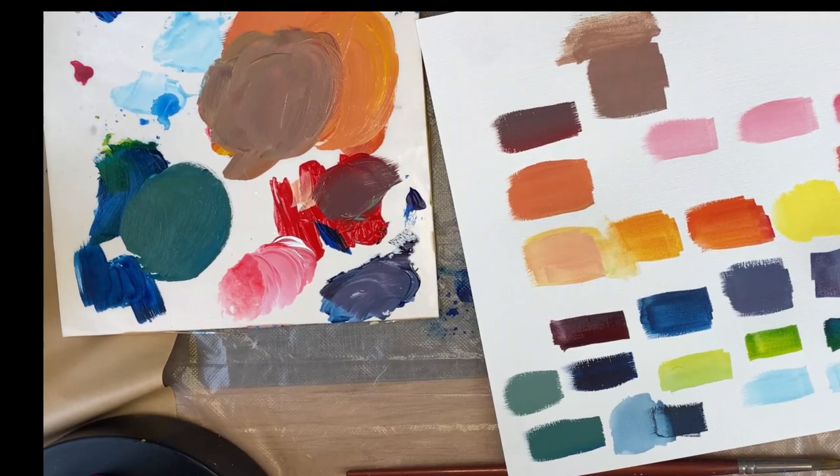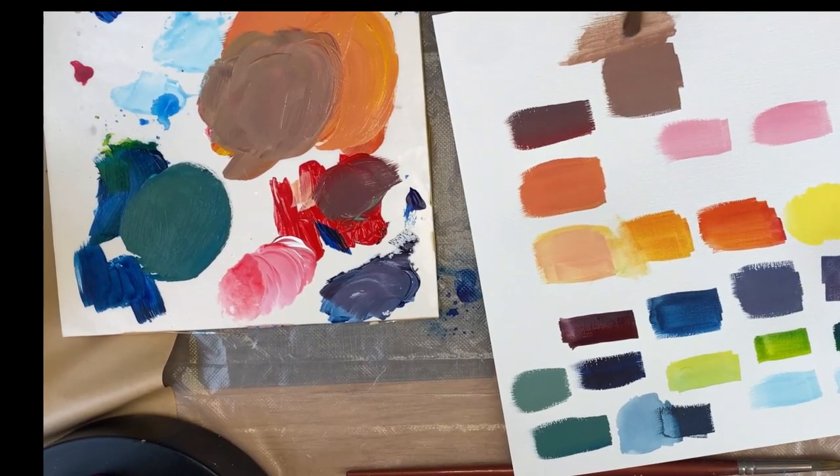We're only using three colors — white doesn't count as a color because it's a lightener. It just always blows me away how many colors you can get from just three colors.